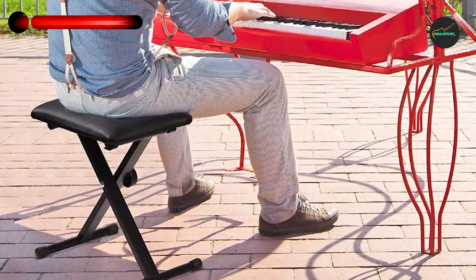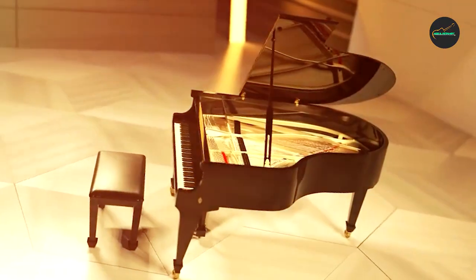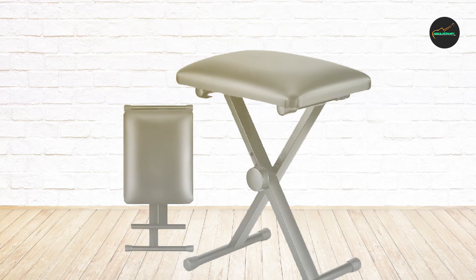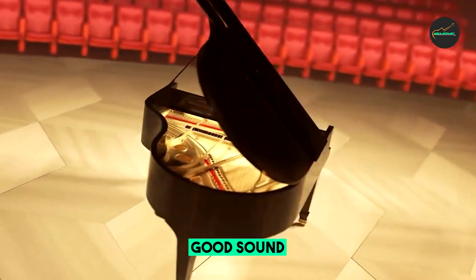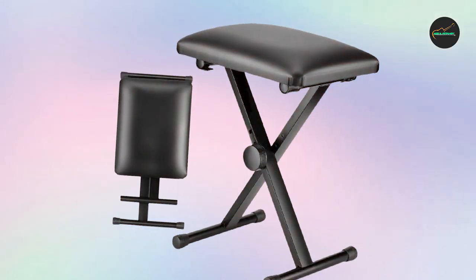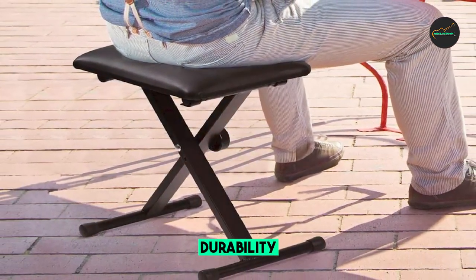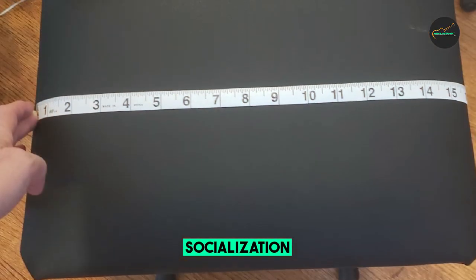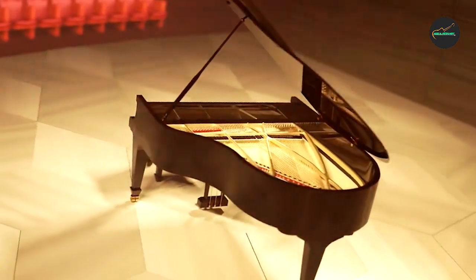One of the standout features of the Kea Piano Bench is its solid construction, built with a sturdy wooden frame that provides exceptional stability and longevity. It can effortlessly withstand the weight of pianists of varying sizes without compromising on safety. The bench also features a well-padded seat with thick cushioning upholstered in a premium full leather material that is easy to clean, keeping you comfortable even during the longest practice sessions.